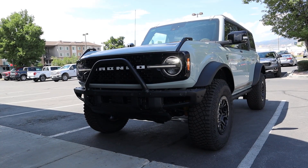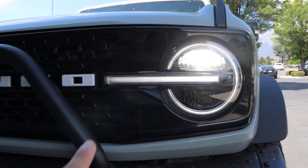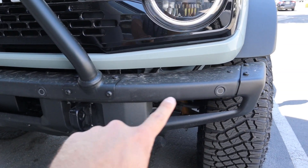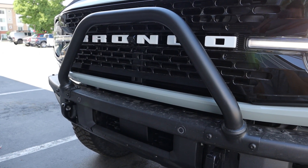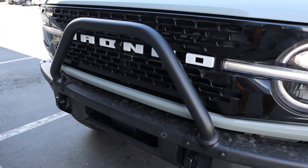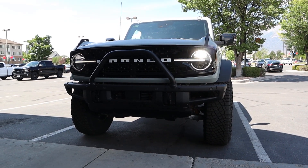Now let's go to the front end of the First Edition. Notice we've got these full LED lights here on the front end, and then we also have the Bronco logo there, and then we've got the steel bumper here with the parking sensors integrated into it. I actually love how the bumper comes up here — usually I'm not a huge fan of that type of design but it actually looks really good with the Bronco itself. Overall it looks really mean and aggressive.